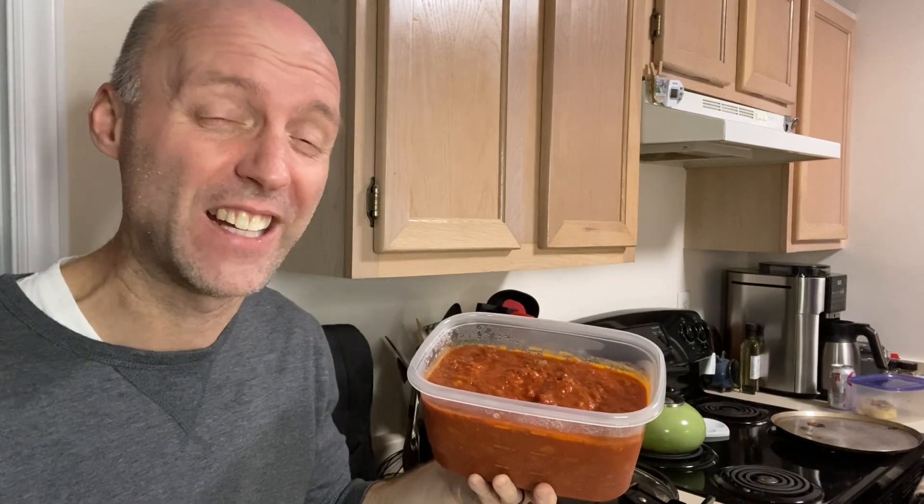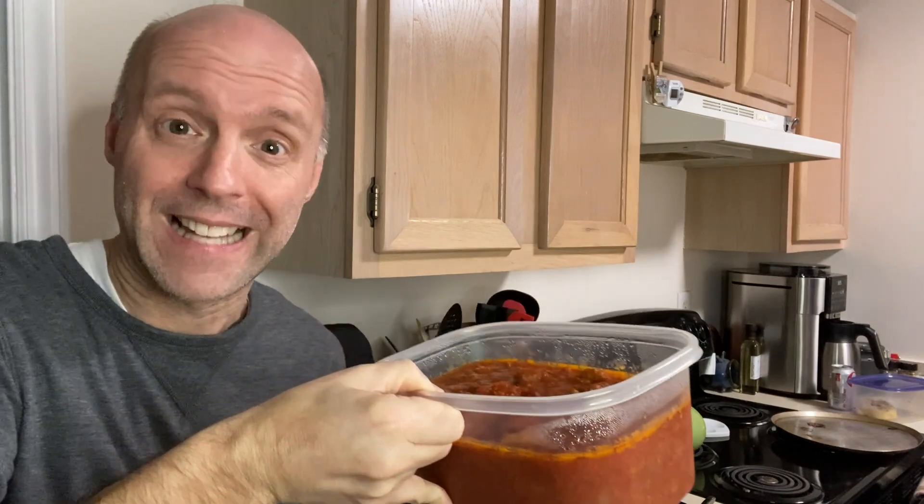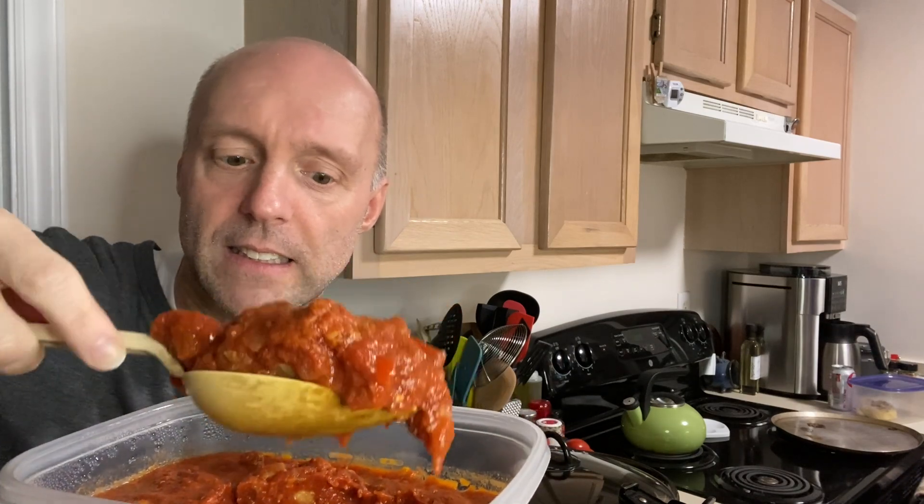Good morning! It's actually Thanksgiving morning and the sauce is done. We're having spaghetti pie for Thanksgiving dinner instead of turkey. I have two containers of the sauce — I cooked it all day on Tuesday, starting around 8 and turning it off around 7 to let it cool before refrigerating overnight. Look at how thick that sauce is! It's partly because it's cold from the fridge. I'm going to put it back in the crock pot and cook it for the rest of the day, probably until about 3 or 3:30.